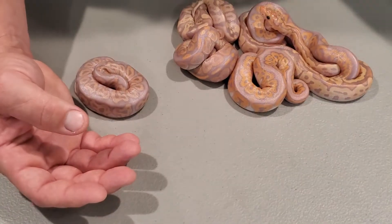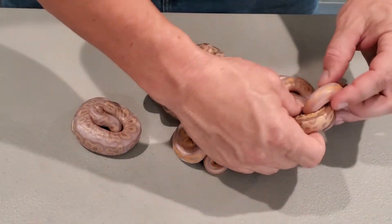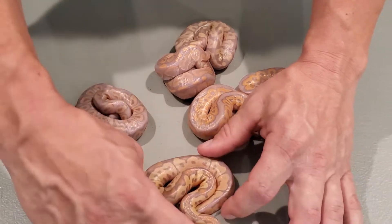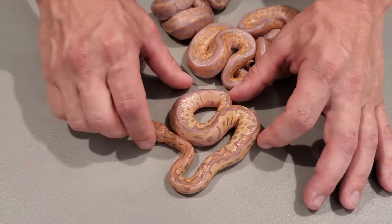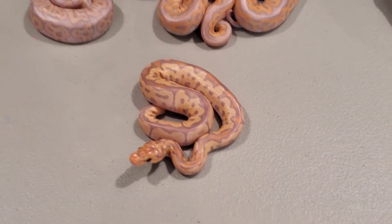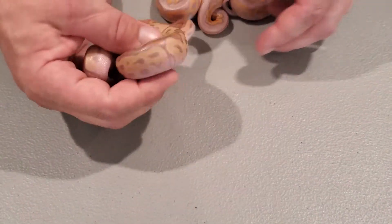Let's get into some of the bananas now. This is a banana clown — very pretty. I'm not sure if it's male or female, but it did come from a female, so these will be female makers regardless, which is even better for the males. Very pretty snake, beautiful colors.